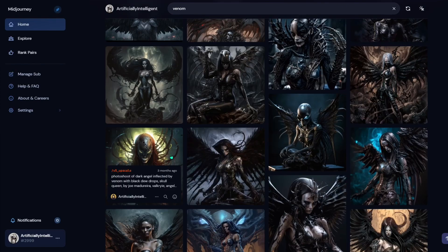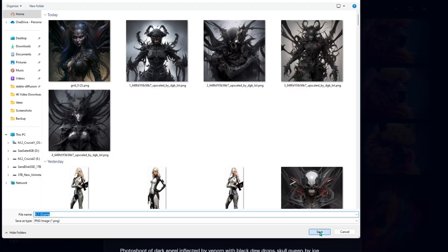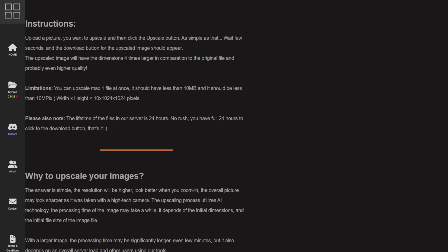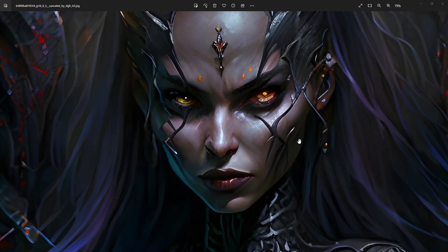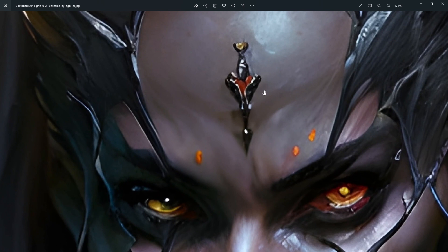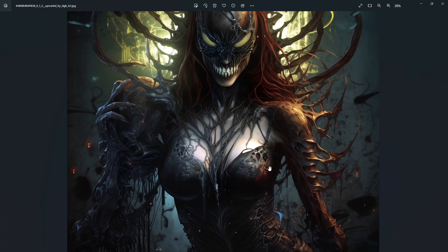Now let's grab a single image from MidJourney and upscale it. I'll save it and then click on the image upscaler, upload the file, and choose 'fine tuning' to see a difference from the cartoon setting. This upscaler does a 4x upscale, but you can upload an image up to 10 megabytes. So if you take a 2K image from Stable Diffusion or MidJourney and throw it in here, you can get up to 4K to 8K — completely free.